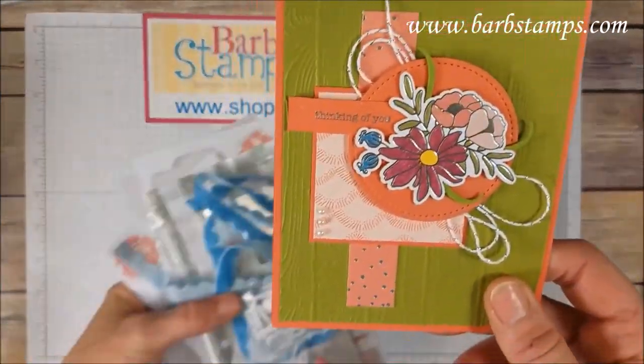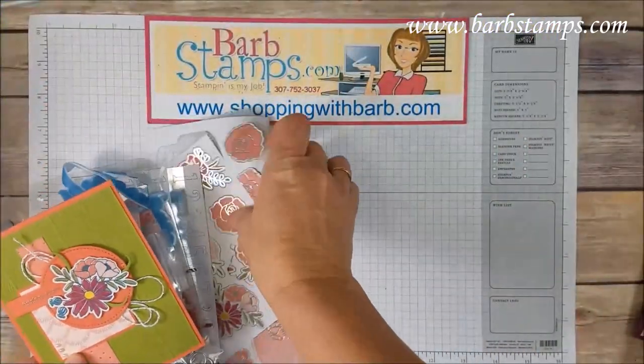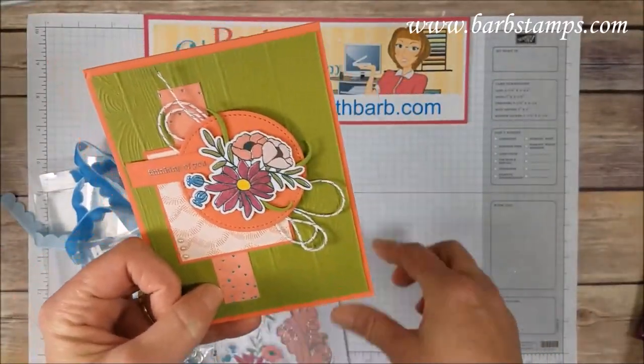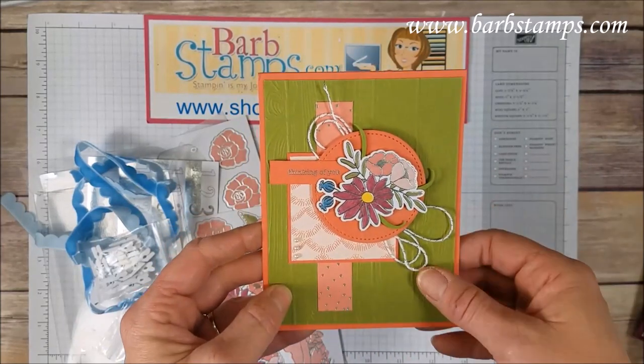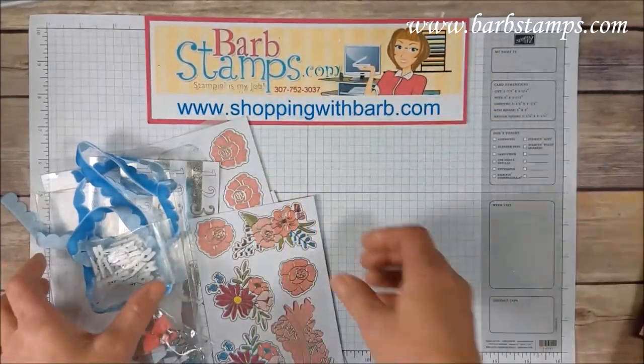Our last card here uses one of those pieces from the embellishment kit — remember how the die cut pieces are ready to go? Well, it just popped right on there onto that stitched shaped circle. A couple of patterns of the Designer Series Paper, some zig-zagging looping done in the background with the Silver Baker's Twine. These little die cuts are going to be amazing.